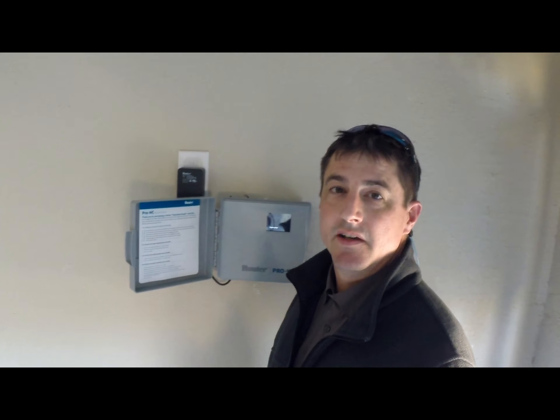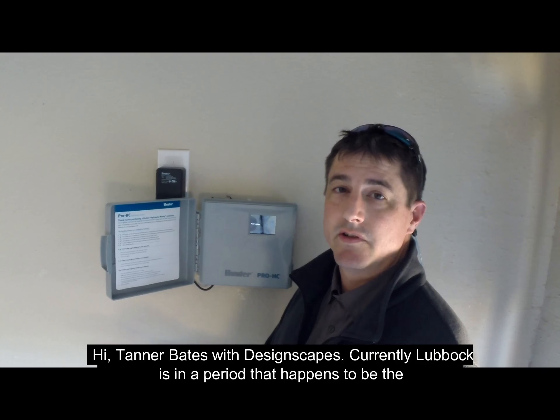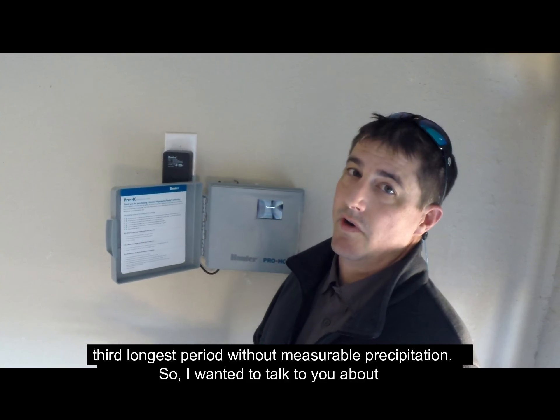Hi, I'm Tanner Bates with Designscapes. Currently Lubbock is in a period of time that happens to be the third longest period without measurable precipitation. So I wanted to talk to you about conserving water.